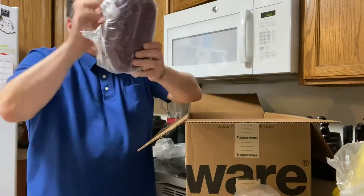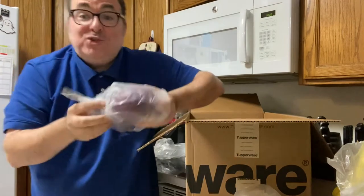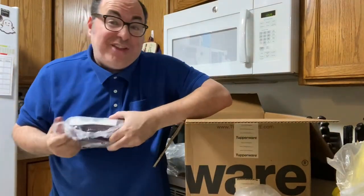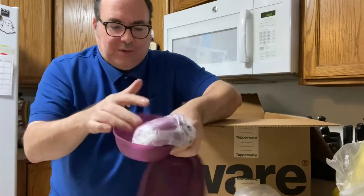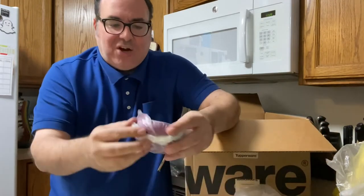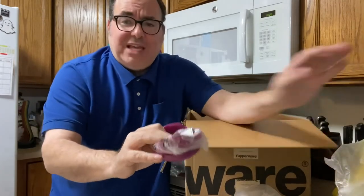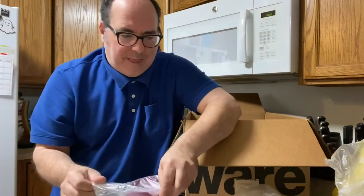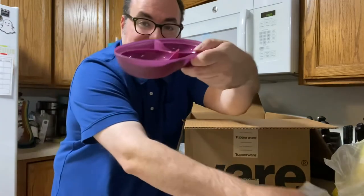I have a breakfast maker. I'm assuming this makes breakfast because Lord knows I'm not making breakfast. Actually, the next video I'm going to cook something. This is very nice — it's like nesting dolls, there's things inside of things in here. Pay no attention to my crying dog — he's very excited about Tupperware, and hopefully you're very excited about Tupperware as well.